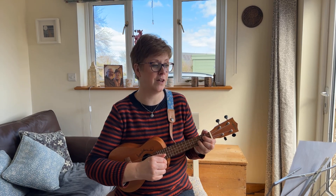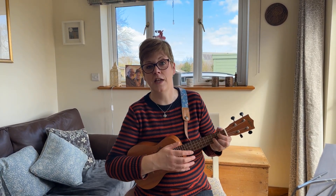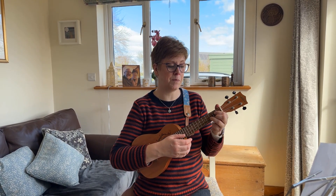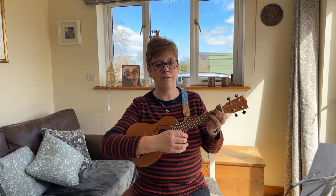You might find it difficult to put it all together at first, so practice those chord changes with a single strum, then add in one, two, three, and then finally the strumming pattern I've just shown you.